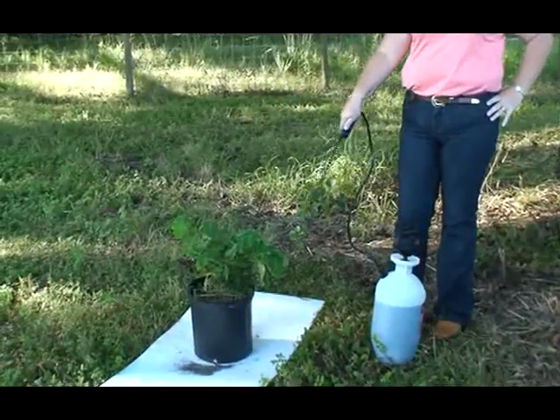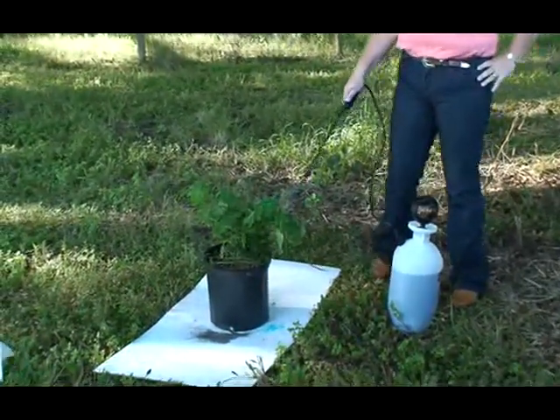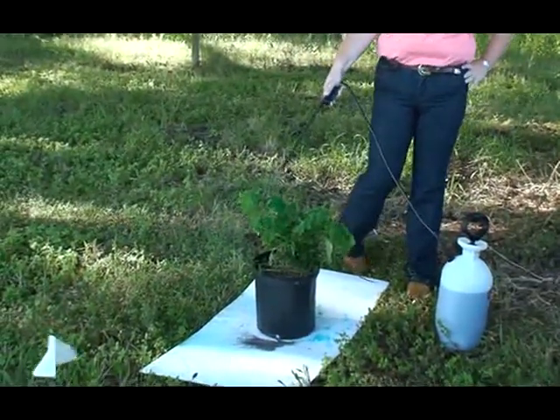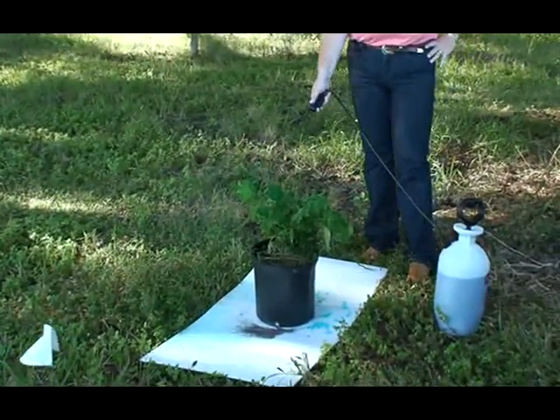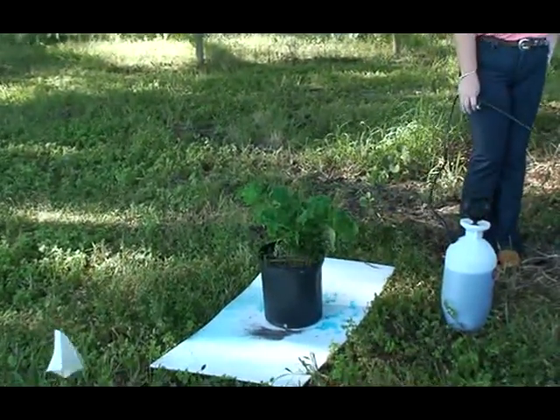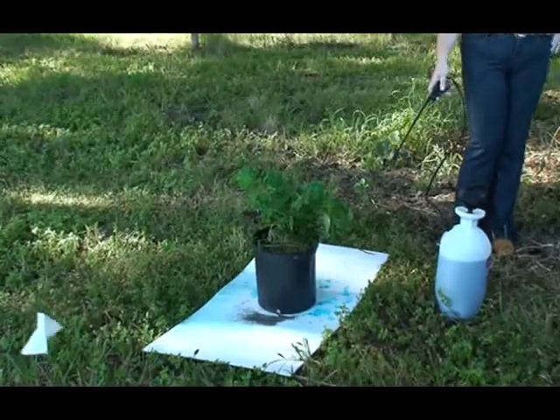If I come over here and I'm spraying, just having a heyday killing this soda apple and I'm spraying — where's all your money going? Right down there on the ground.